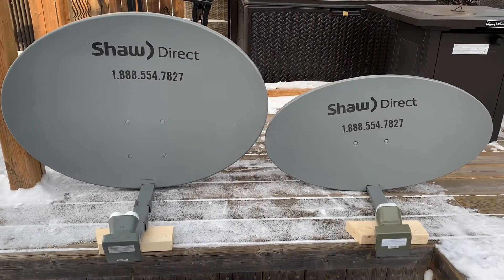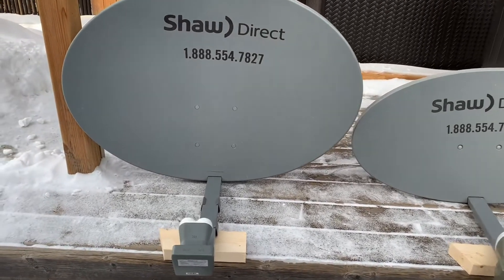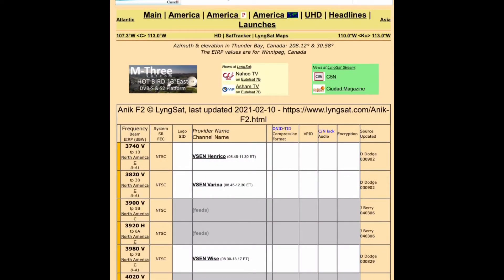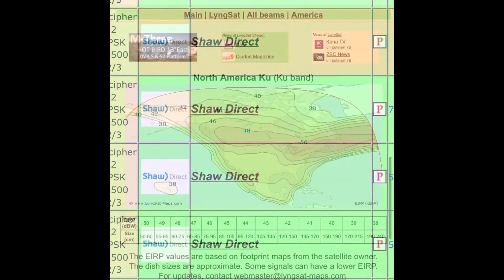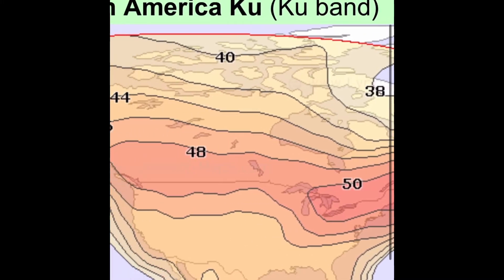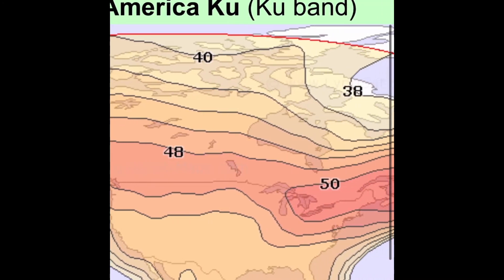Recently I made a video where I used this big Shaw dish to pull in satellite 91 West Galaxy 17 Ku band, but you won't find many of these in people's yards. All Shaw dishes were built to receive Shaw Direct's paid satellite subscription service in Canada, and for the most part the smaller dish works just fine. But the larger size dish is specially made for more northern areas of Canada where reception is difficult, since the strongest satellite signals are concentrated along the Canada-U.S. border.